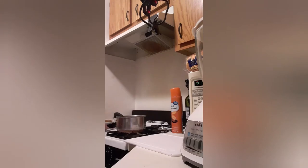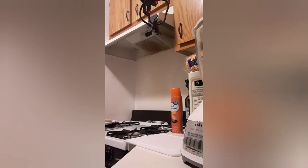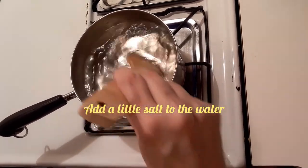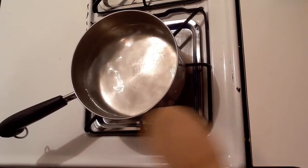Now I'll get the water ready to do my poach. Just put some water in there. Now all I got to do is stir it up a little bit, and then we'll bring the water to the boil.